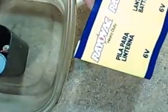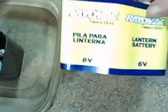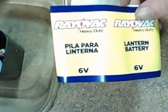Got another one. This one doesn't say anything, it just says heavy duty. And I was pretty much sure there wasn't going to be any carbon rods in this one.